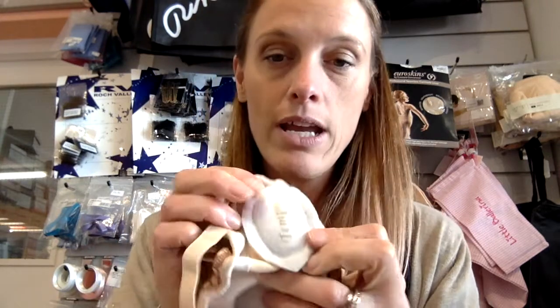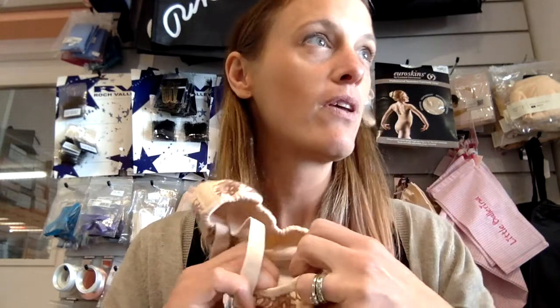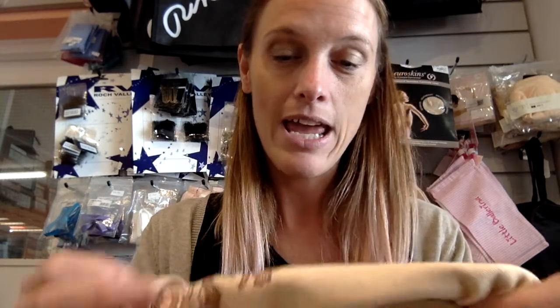Inside, another feature which I really like about the Tempos is that the sole is cushioned. It's giving you that little bit more squishiness for when you're landing, rather than a normal flat sole in a normal ballet shoe.